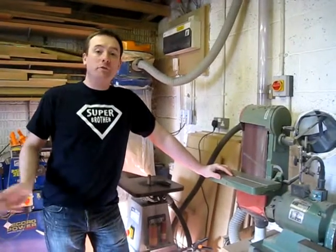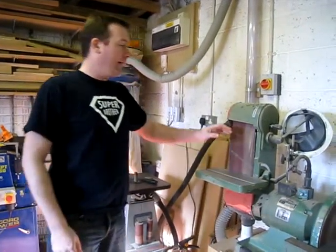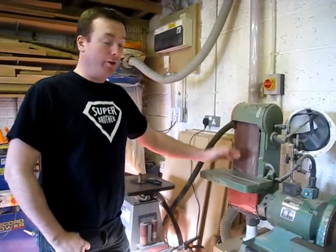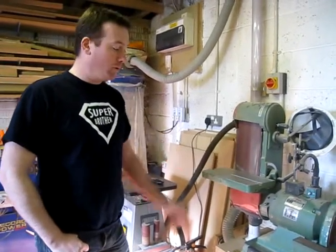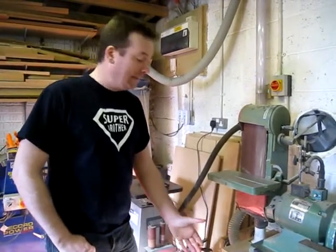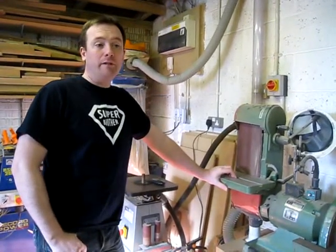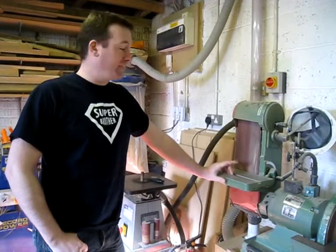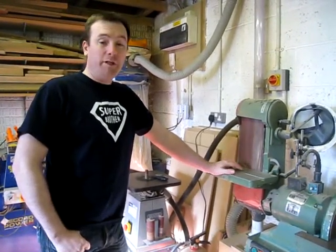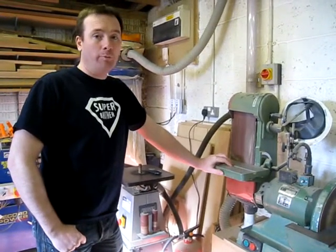Everything is on a 13 amp plug socket with the exception of one machine — my band saw. It's quite an old machine, a second-hand purchase off eBay that cost about £80, but it wasn't complete — it didn't have a base and the dust extraction part was missing. When I brought it home and started plugging it in, it kept blowing the 13 amp fuse every time I turned it on. The previous owner had apparently used it fine with a 13 amp fuse, but I just couldn't get it to work in my shop.